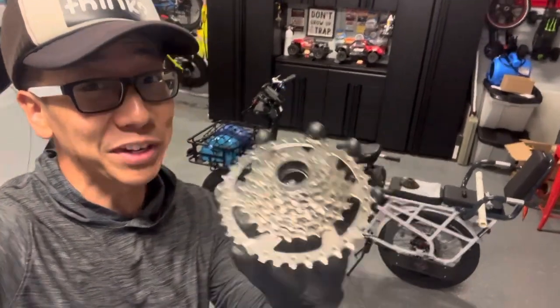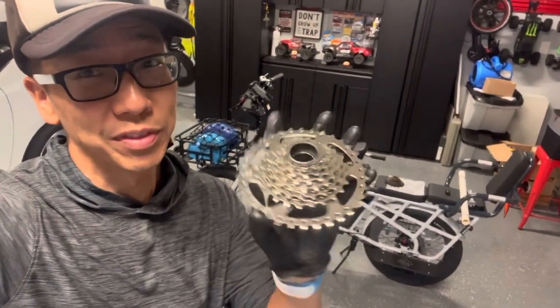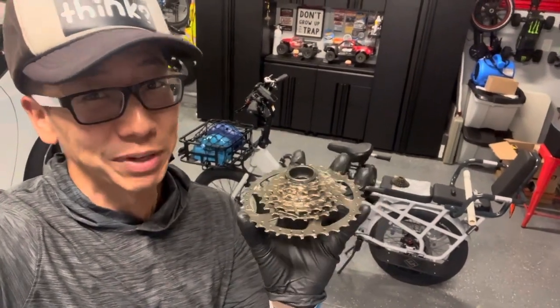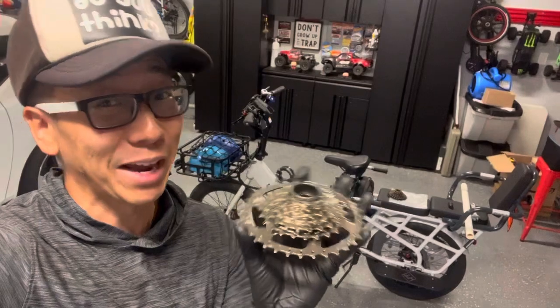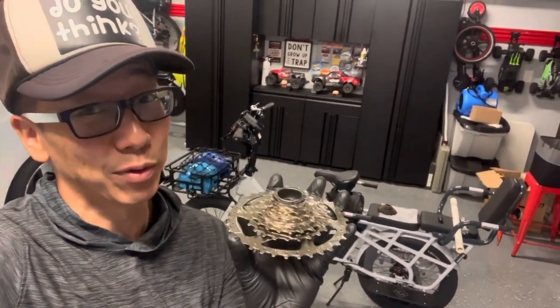Today we're going to change the freewheel on the Expedition by Electric. There is a difference between a freewheel and a cassette. A lot of the older bikes and budget bikes are going to have what's called a freewheel — they perform the same way but they're not compatible with each other. So you do want to make sure you get something called a freewheel and not a cassette. A cassette will not work.